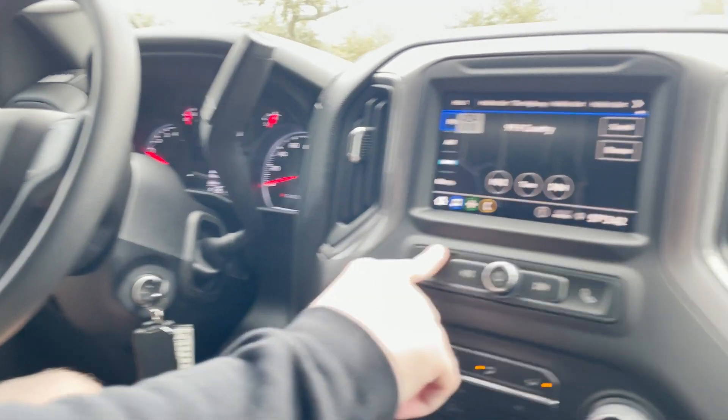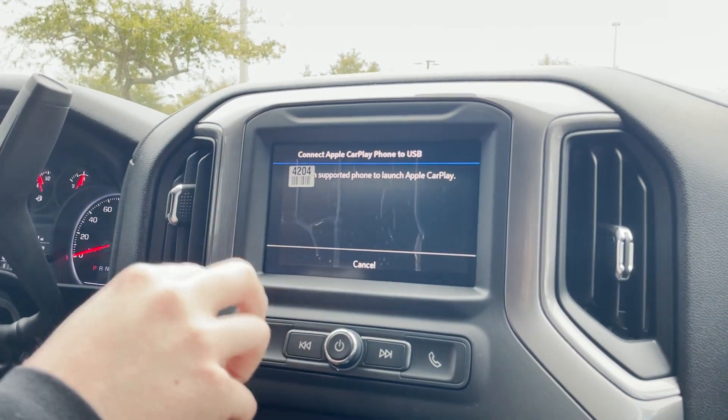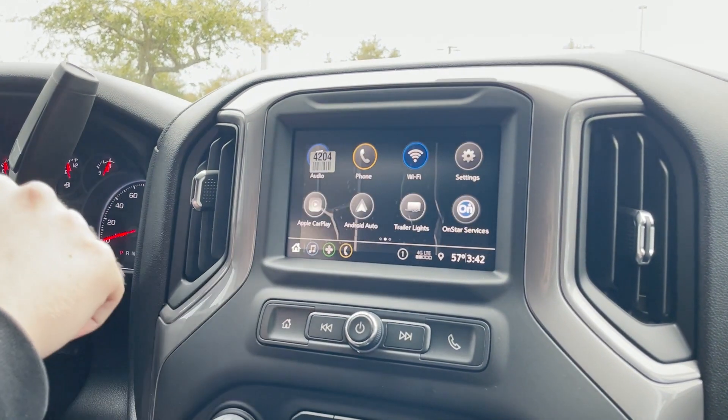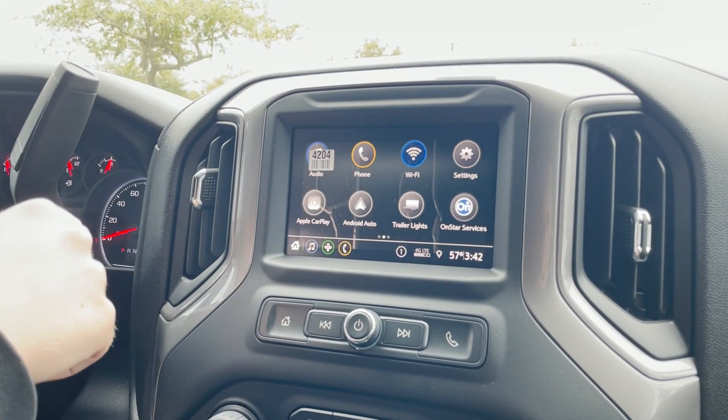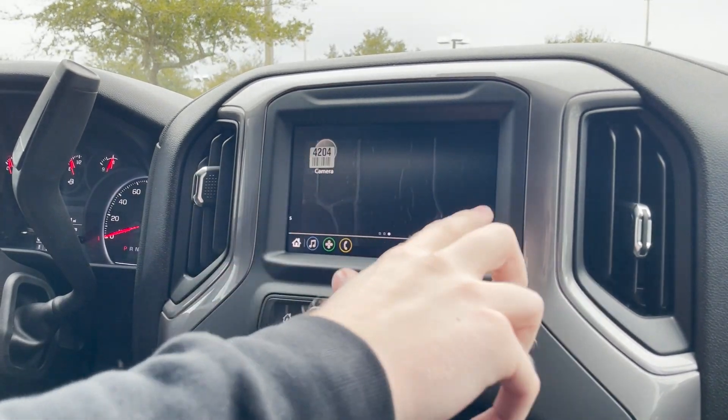You do have your touchscreen radio right here. You do have Apple CarPlay and Android Auto in this vehicle, and then you do have your normal AM FM radio with Sirius XM capabilities. You have Wi-Fi through OnStar services, you can just Bluetooth your phone normally, and then different apps that you can download on there.